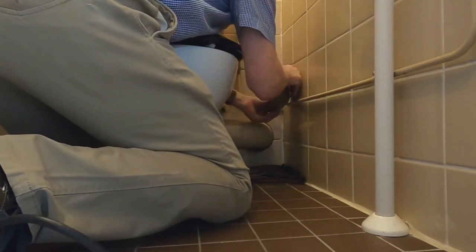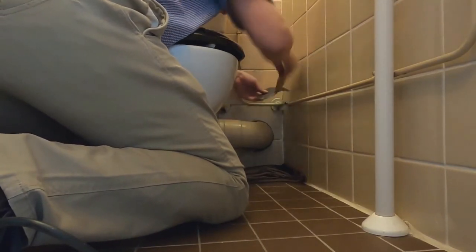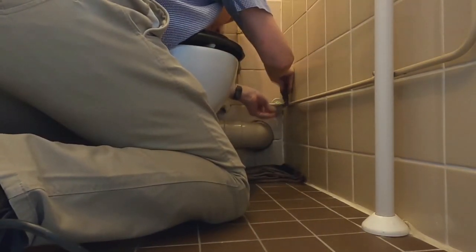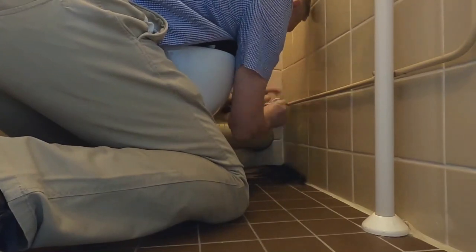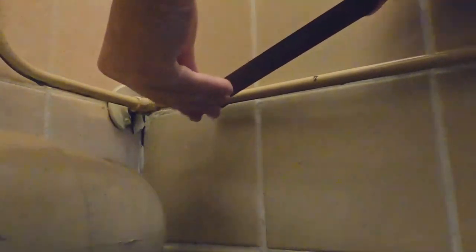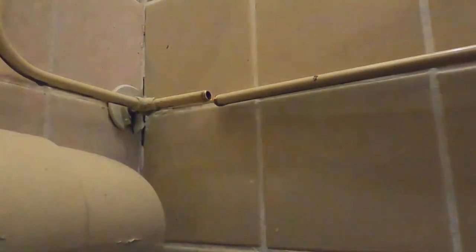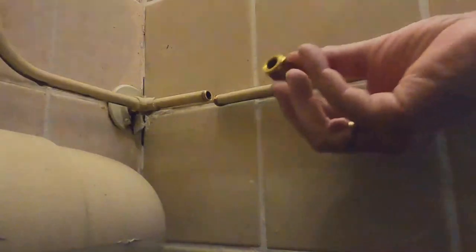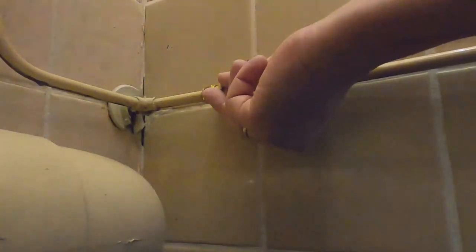Sandpaper, to clean it up a bit. Now I'll be able to drop in the bottom. This is a 12 millimeter water line. I have a stopper, also 12 millimeters, like an end cap, so I can turn on the water again.